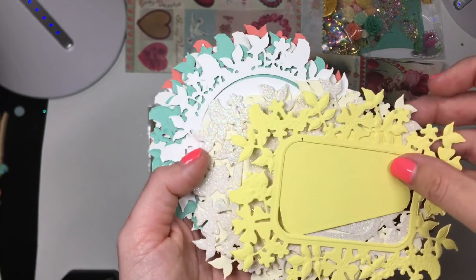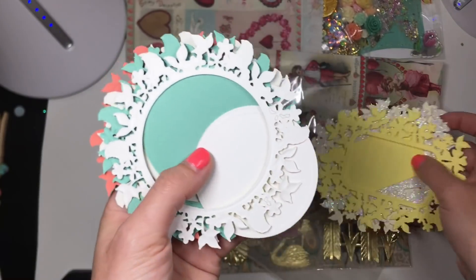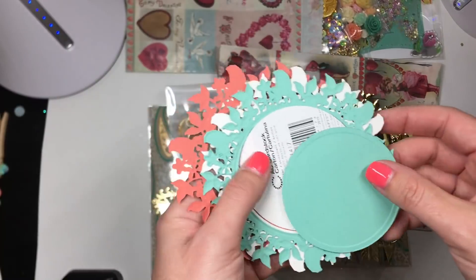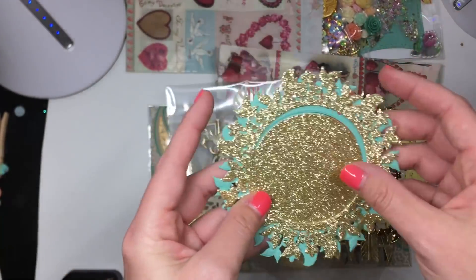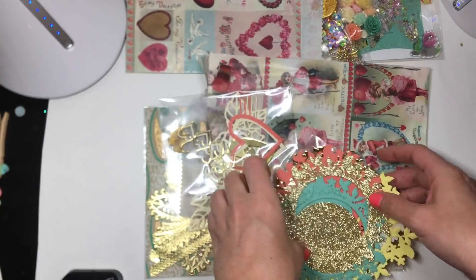Oh, so this is all the same set — a glitter version, a cream color, and then onto the circles. Gold. Love, love, love. Let me turn these around. Then this one, like a coral color. Glitter and teal. So, so pretty. These are gorgeous, girly. Thank you.